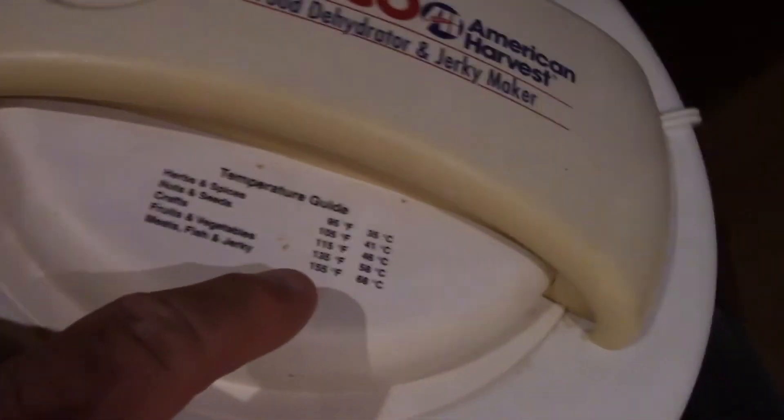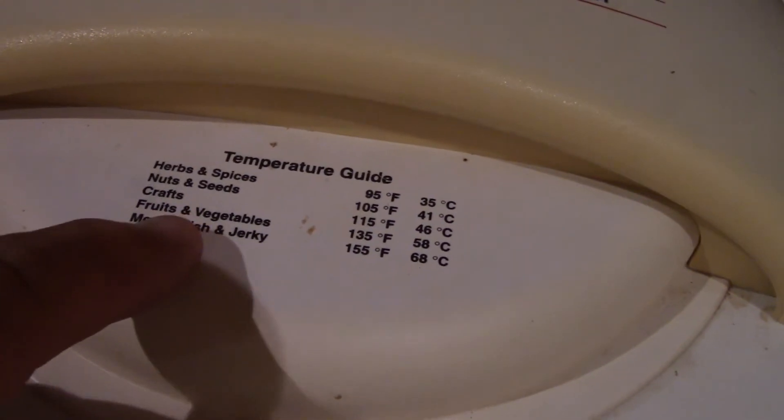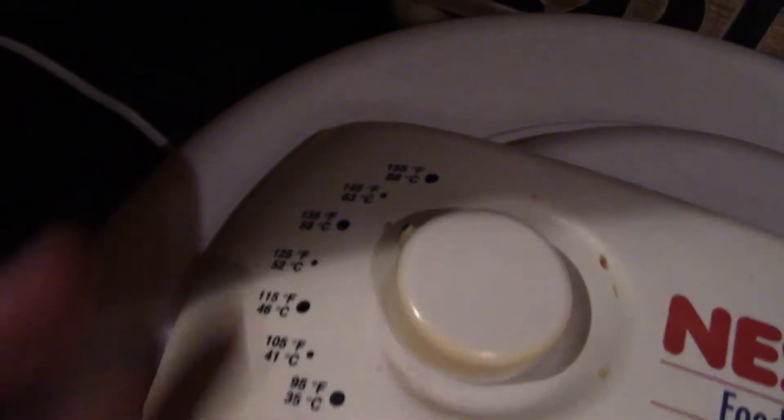It says right down here — you can read it. Fruits and vegetables are at 135 degrees, and we are on 135 degrees right now. So that's what I've been using. I think I've had that thing 15, maybe 20 years — maybe longer than that. We used to dehydrate, do beef jerky.